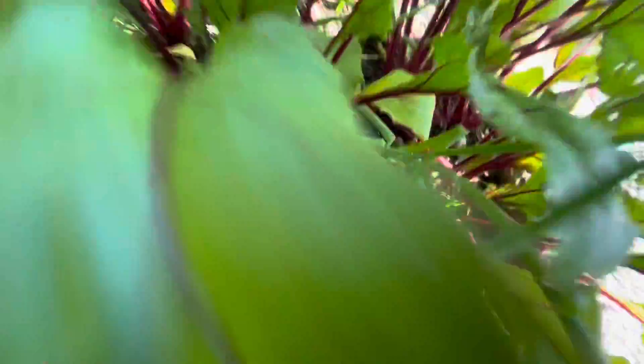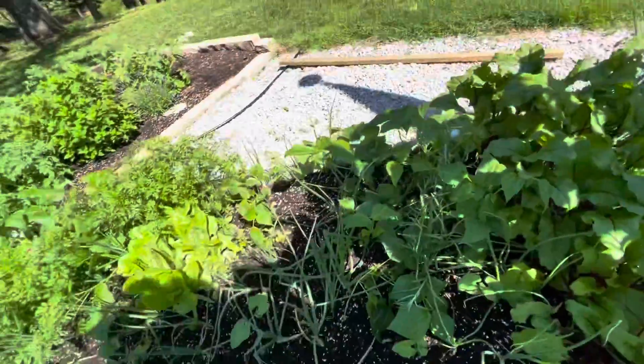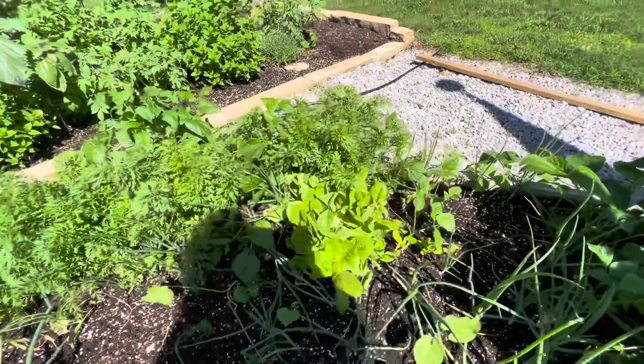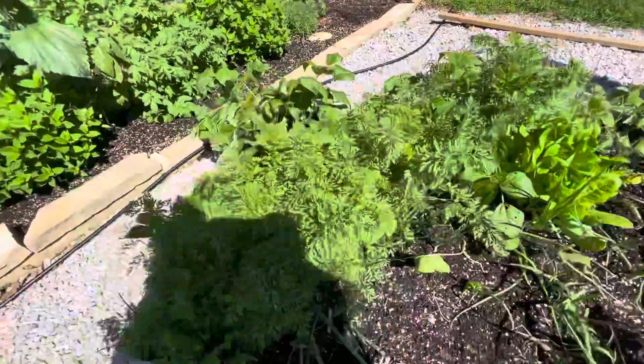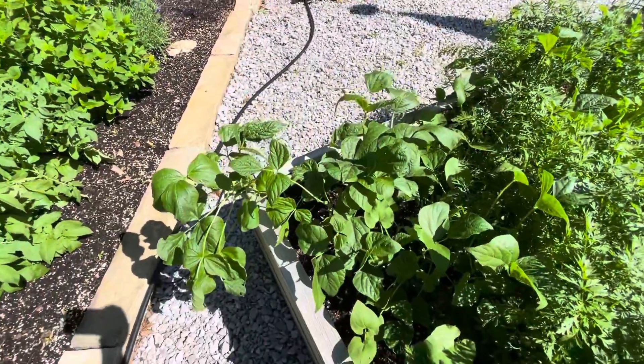These are all beets - red beets. We had roasted beets the other night for dinner. This is what's left of the romaine lettuce. Carrots. These green beans are a little further along and blooming.